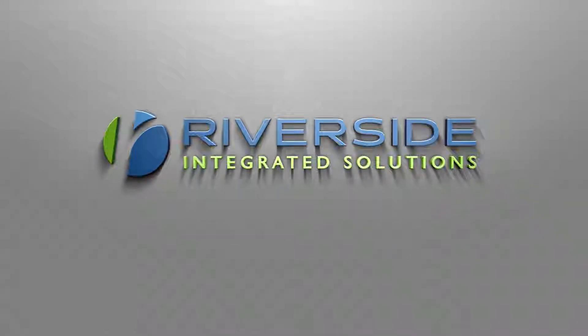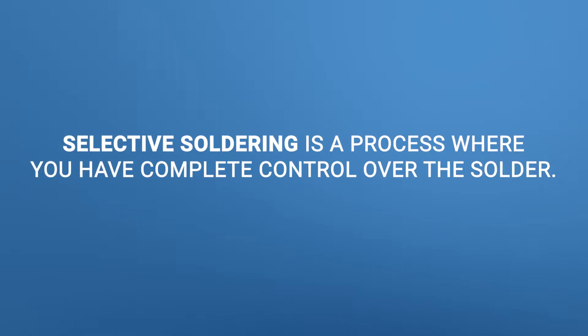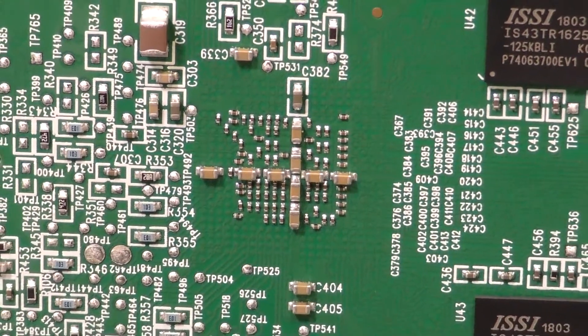Selective solder, just as the name implies, selectively solders certain areas of the board and you have complete control over the solder — the flow, the speed, everything. You only flux the area that you're soldering, as opposed to wave solder which solders the entire board. The system we have here for selective solder is one of the best in the industry in that it's totally inert — it doesn't have any oxides in the system because it's nitrogenated.